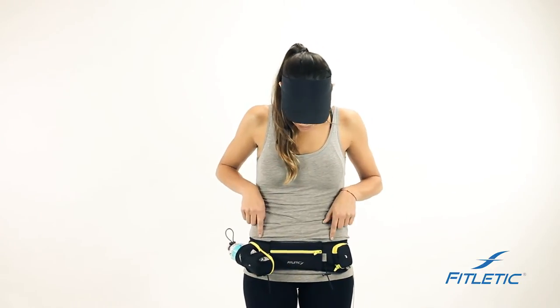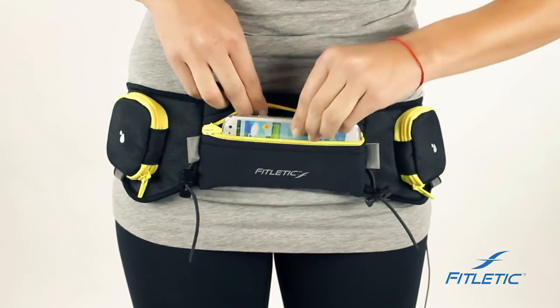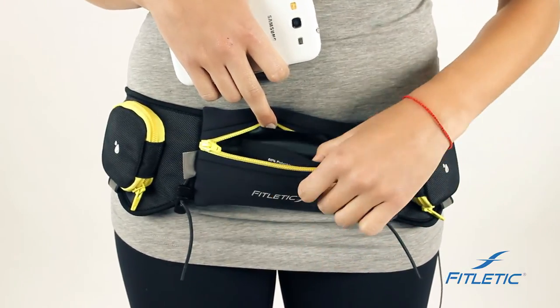All of our belts offer reflectivity on both sides. All of our pouches are designed to carry most phones on the market, with an inner pocket for your keys, credit card, or ID if you're going on a really long run.